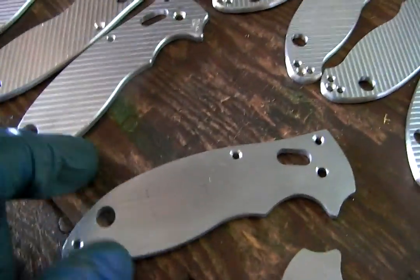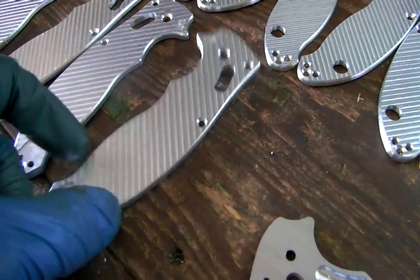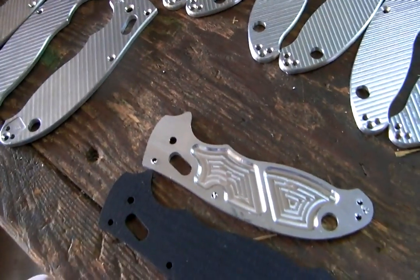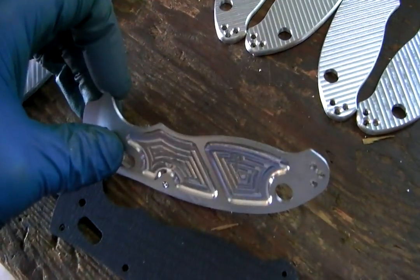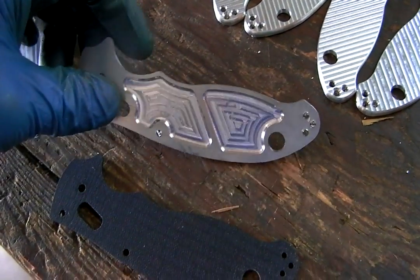However, on a lot of them I'm not pocketing them out — you get a bit more heft, a bit more strength. But for guys who want super lightweight, that's the way to go. A little bit more work, but it's pretty awesome.